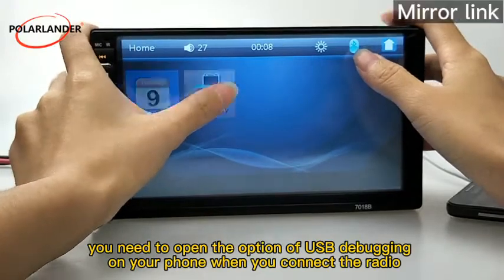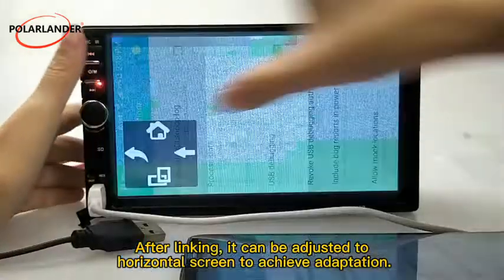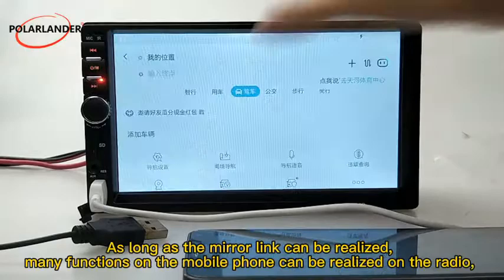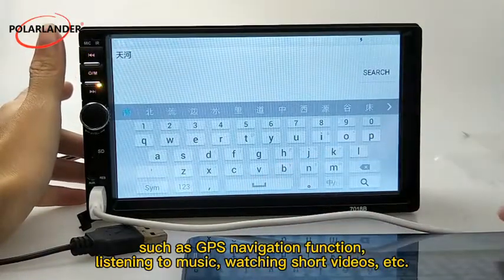You need to open the USB debugging option on your phone when you connect the radio. After linking, it can be adjusted to horizontal screen to achieve adaptation. As long as the mirror link can be realized, many functions on the mobile phone can be realized on the radio, such as GPS navigation, listening to music, watching short videos, etc.